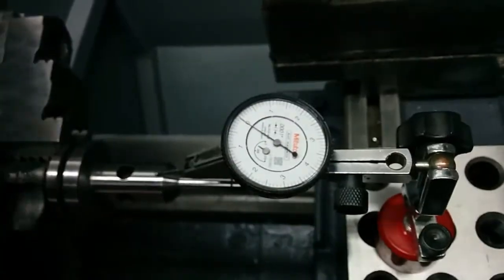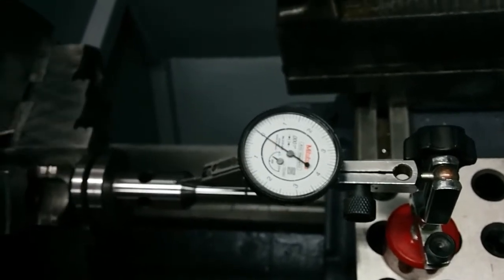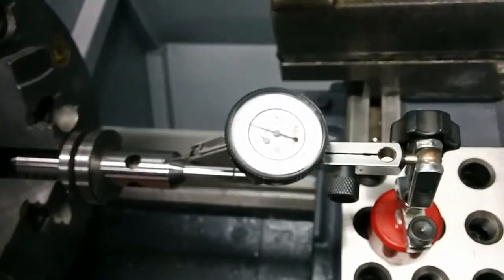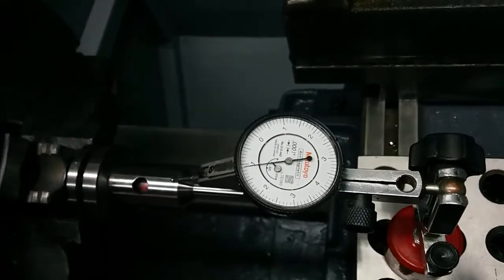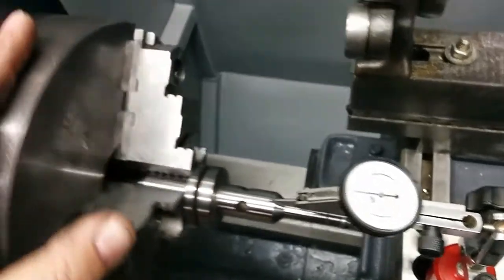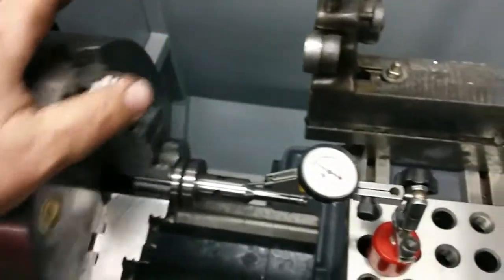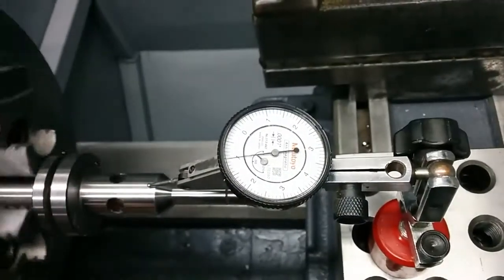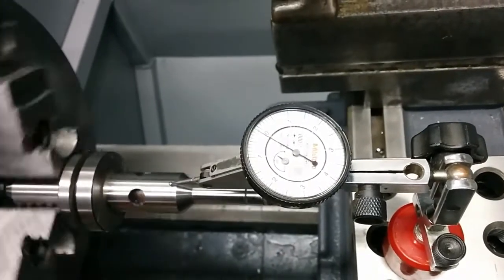Voila — let me show you. It's basically on zero now. That's a thousandth total indicated runout, so basically half a thousandth of actual runout. It's reading about 1.1 on the indicator. I could probably loosen the back bolts just a hair and tap it around with a dead blow to get it even closer, but come on — a thousandth of an inch. It looks like a huge swing but it's not — it's just because the indicator is that accurate.